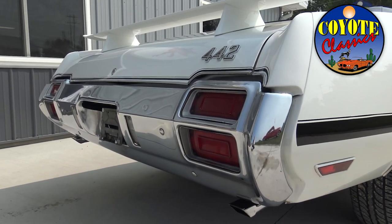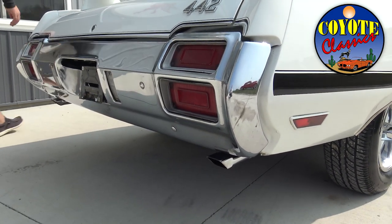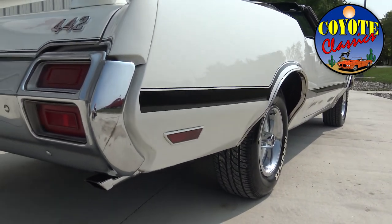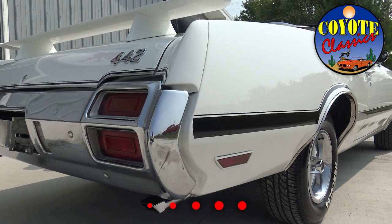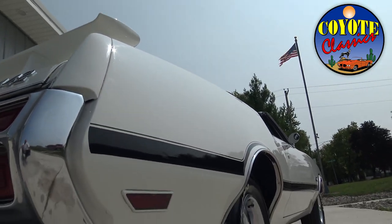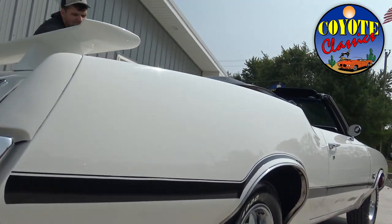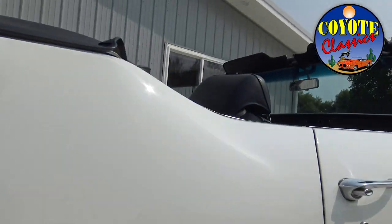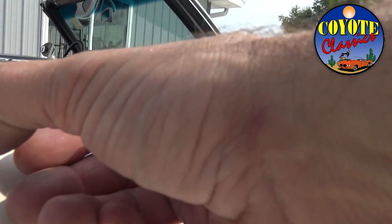The back bumper is 100% original — you can see some oxidation and a couple little dings. I like the dual exhaust tailpipes. It's got a great sounding small block four-barrel engine. The engine runs smooth with a nice sound coming out the dual exhaust. The paint has a nice shine and the tires are in excellent shape with great tread — raised white letter tires.